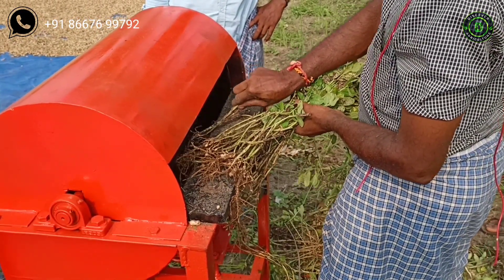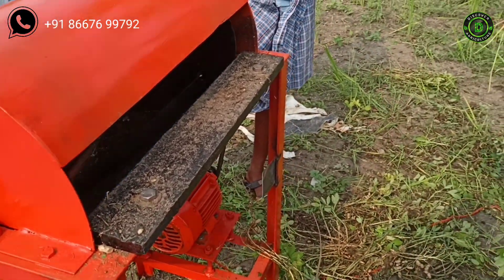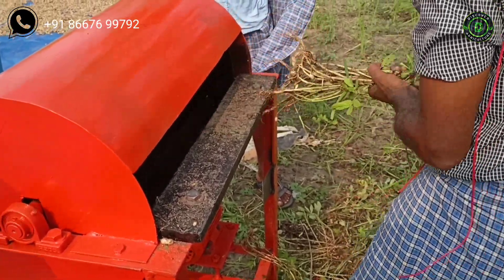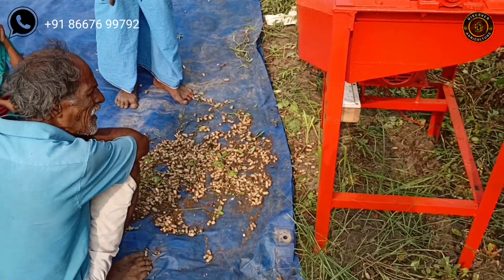Hi friends, welcome to Discover Agriculture YouTube channel. If you're not subscribed yet, please subscribe now. This is the peanut separating machine, which separates peanut from plant. Normally, peanut separation was handled manually by workers, which takes much more time.